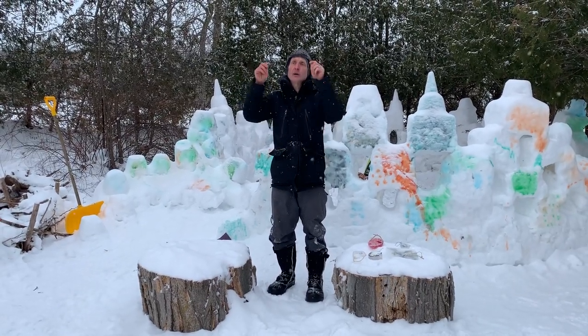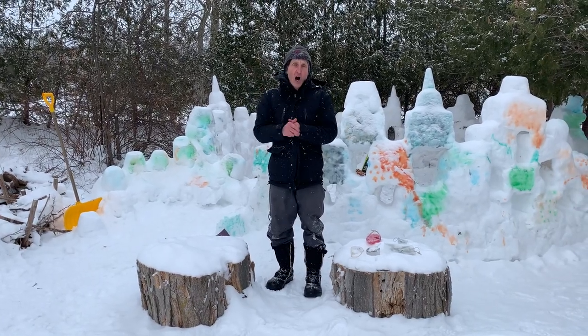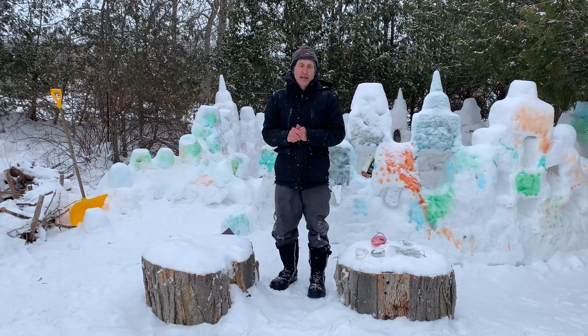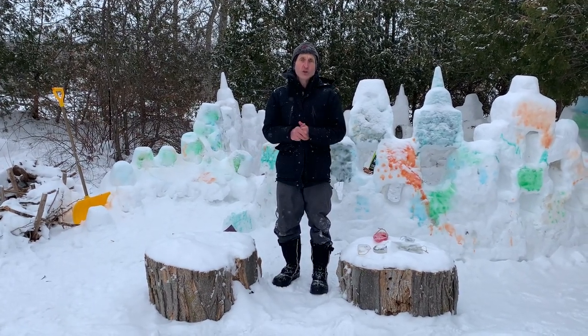dust particles and pollen particles, and eventually as more and more bind on to those particles they get heavy and they fall as snowflakes. It takes billions and billions of water molecules to make one snowflake.